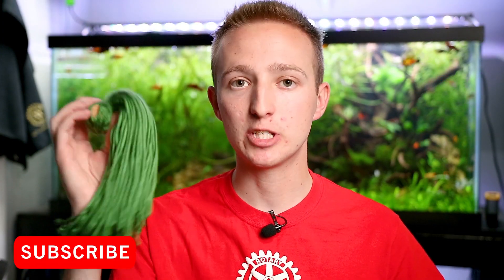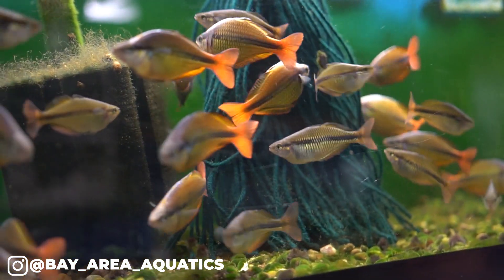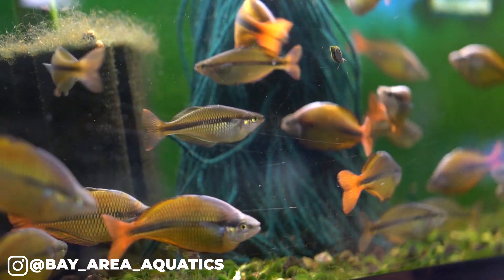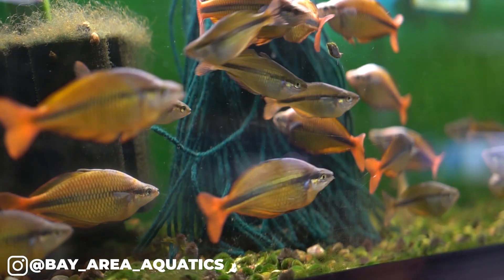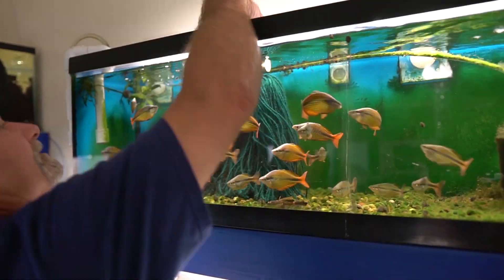A lot of people don't exactly know what these spawning mops are. I had a lot of questions about them when I did my fish room tour of Larry and Mary Shankle's fish breeding house. They have these all over the place because they breed a lot of rainbow fish which are egg scatterers, and these are really handy for that.